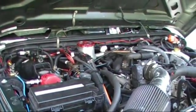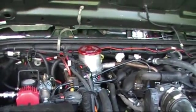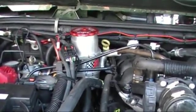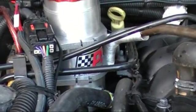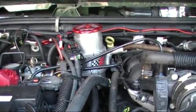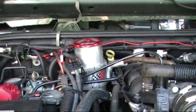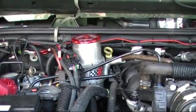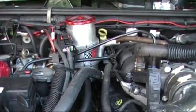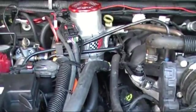Here we are finishing up our hydro assist setup. You can see I've got the PSC reservoir filter combo mounted up there, double clamped in place so it's not going anywhere. Also, if you do mount your power steering reservoir in that location, you want to run a vent line. Before you go off-roading or even drive normally — if it overflows, it's going to splash onto the passenger side exhaust manifold and it will catch fire.